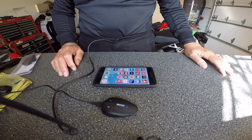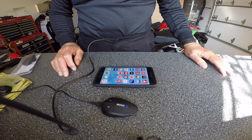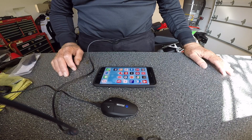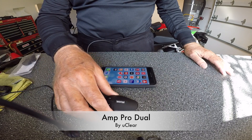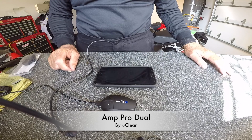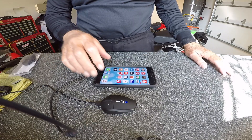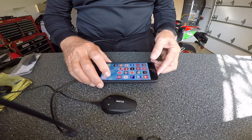Hello and welcome to the Wistful Vistas Man Cave, everyone, family and friends. What we're going to do this morning is update the firmware in our uClear Digital Motorcycle Helmet Communications Unit. This will be a little bit educational — I hope it's just a very quick video, a little background.